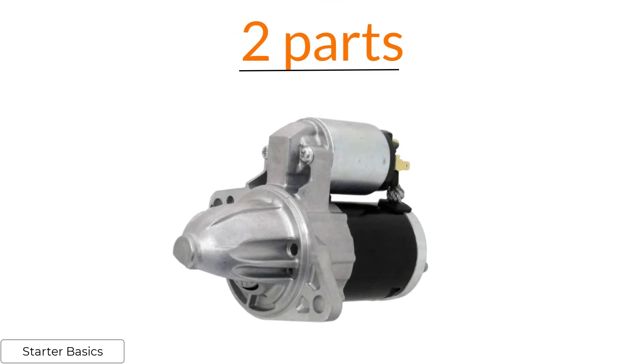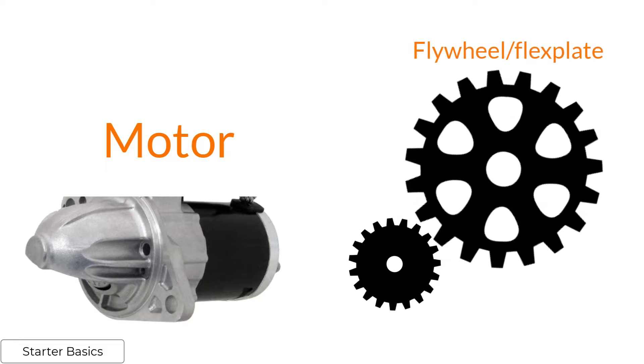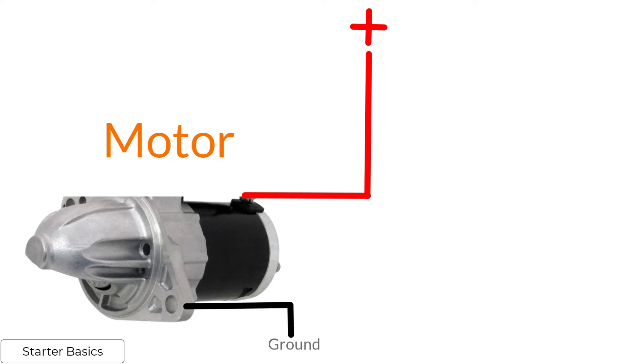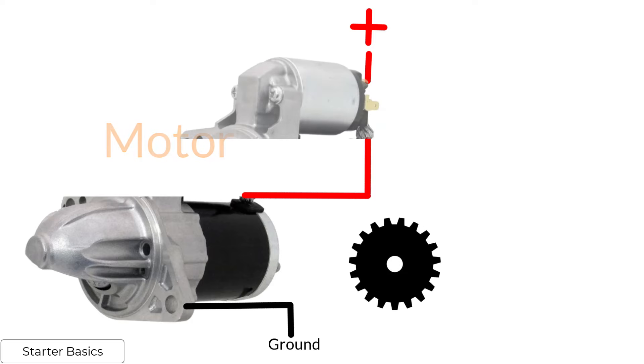The starter has two parts: the motor and the solenoid. The motor is the part that spins — it makes contact with the flywheel or flex plate and starts the engine. Like every component on a vehicle, the motor requires a power and ground to operate. The ground comes from the metal case, which means it's always grounded. We couldn't give it straight battery power because the motor would always be spinning, so we have to control the power to the motor by turning it on and off.